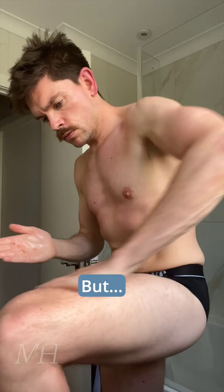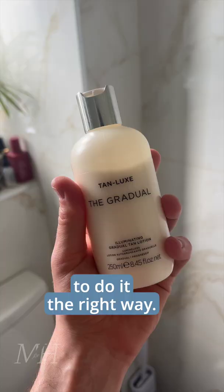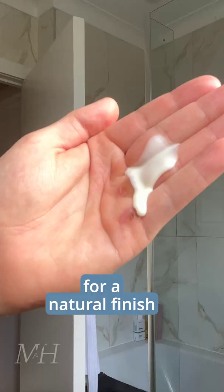I like to use self-tan to give my skin a healthy glow, but also to boost muscle definition, but it is important to do it the right way. This one is by Tan Lux — it's a gradual tan for a natural finish with no streaks.